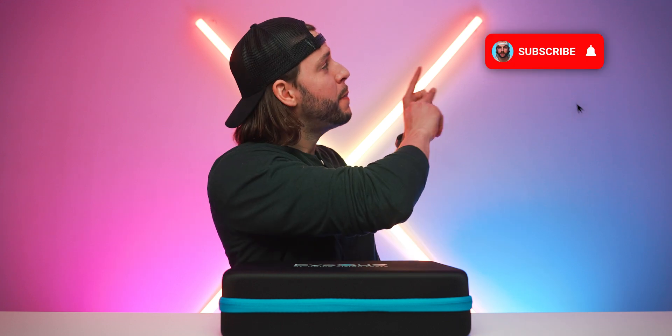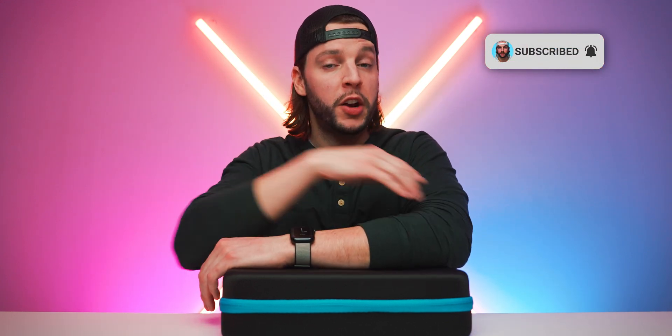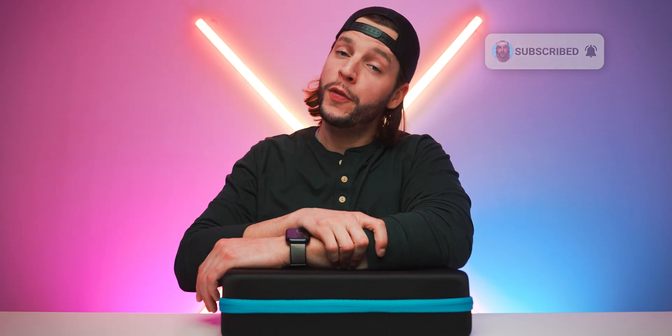What's up YouTube, it's your boy B Mac, and if this is your first time here to the channel, welcome! Thanks for stopping by — make sure you smash that subscribe button with all notifications turned on so that you never miss another video on the channel. And if you've been here before or if you already subscribed, welcome back.